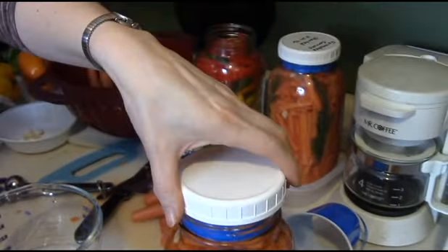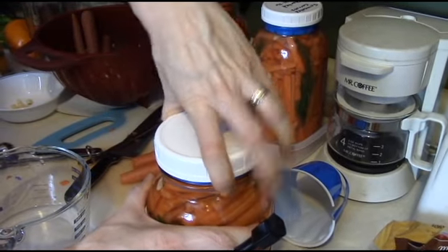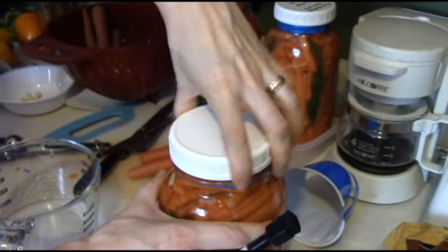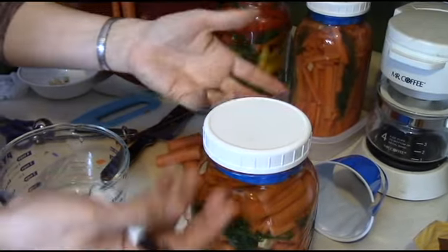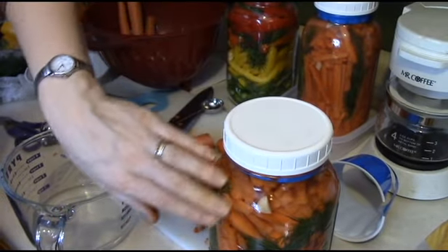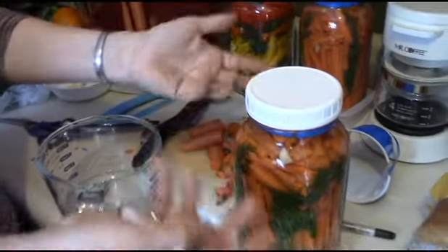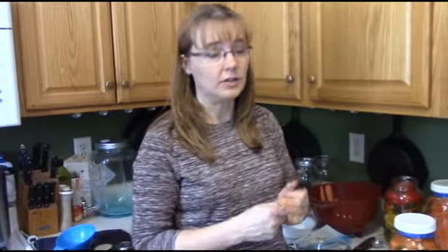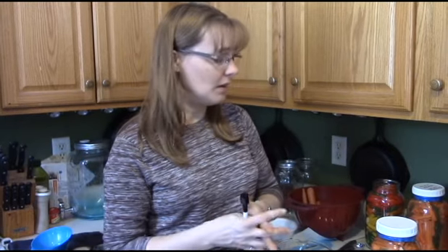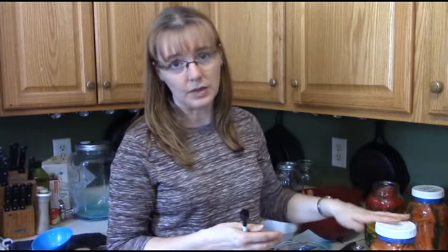Then take your lid and screw it on — but don't tighten it all the way down. You want a little looseness there so the gases can release. As this ferments it's going to release gas and you want that to be able to come out. You can buy what's called an airlock and a special top if you want to — that keeps bad bacteria from getting in. I've never used one and so far I don't feel they're entirely necessary. I've had good results without an airlock.